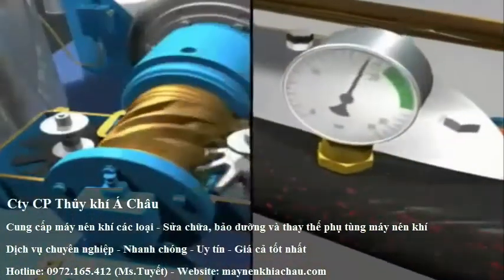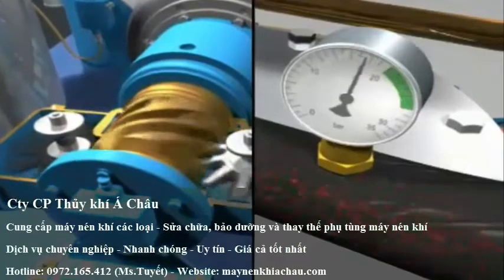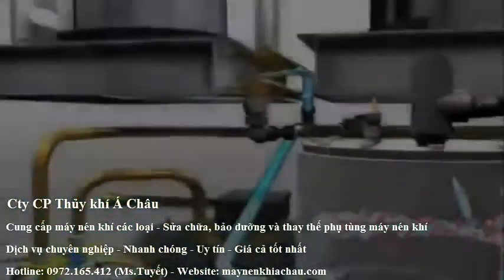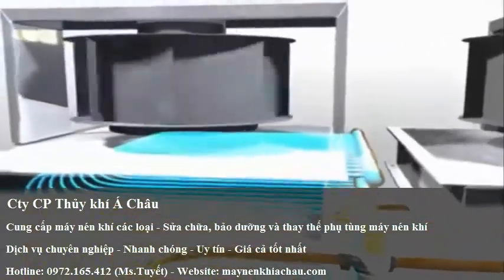The discharge pressure is measured and used to adjust the rotational speed of the compressor to ensure the integrated coolers, where it is cooled by the cooling fans.